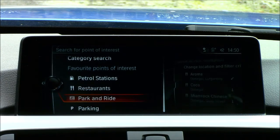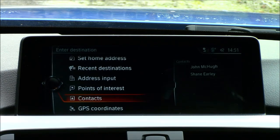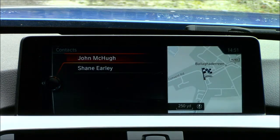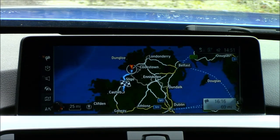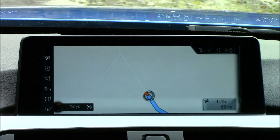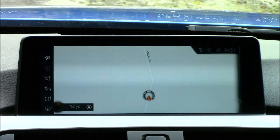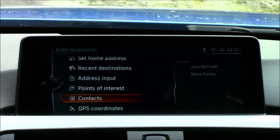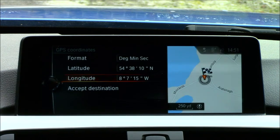Categories include car entertainment, hotels and restaurants, places of interest, petrol stations, parking, parks and rides, and more. You can also navigate directly to saved contacts — for example John McCue Car Sales where I bought my car. I'll cancel the route guidance on that. Finally, there are GPS coordinates showing your latitude and longitude — useful if you get lost and need to send your location to someone.